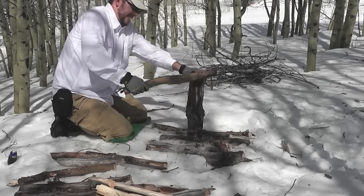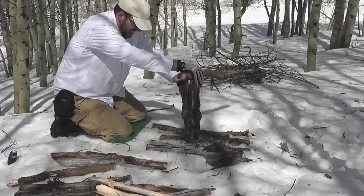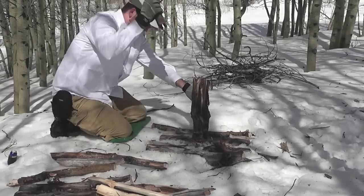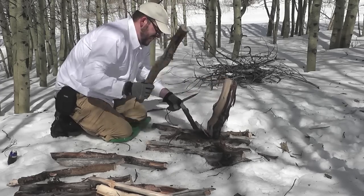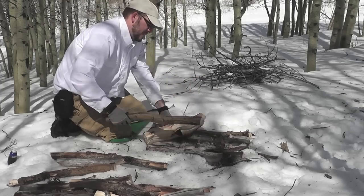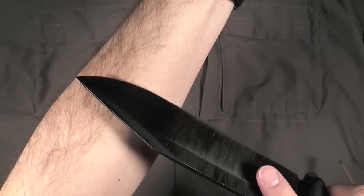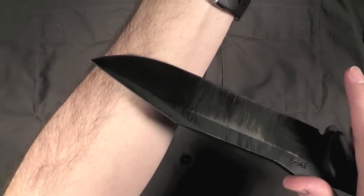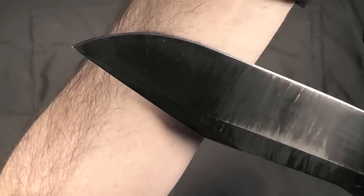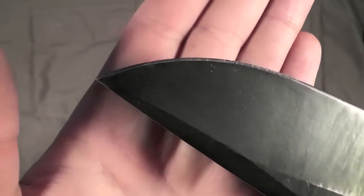That's what we've achieved here on the BK7 — a really good fine edge that's good for carving, good for batoning, good for chopping. This 1095 Cro-Van steel is tough and hard, and holds a pretty good edge for a really long time. Getting it back to a razor-sharp edge can be quite difficult, but I've gotten one on here now — it's taken some hair off my arm. I'm satisfied with that.